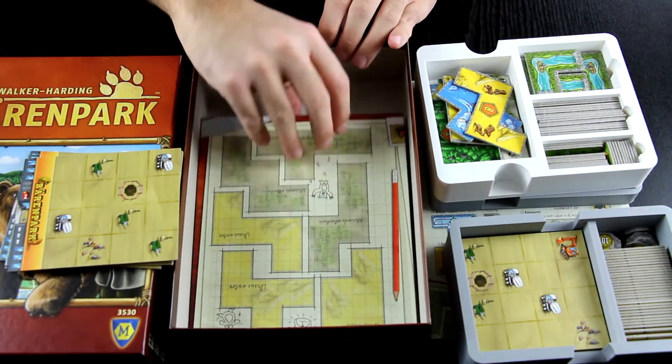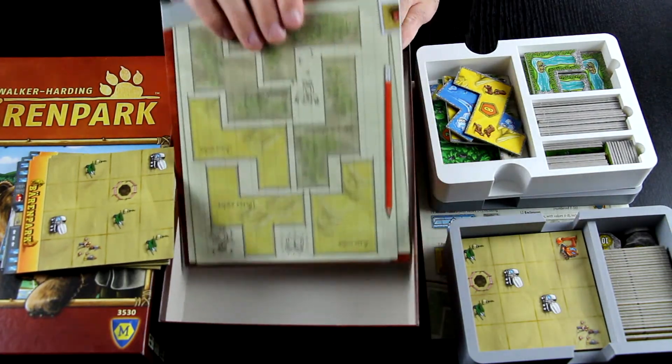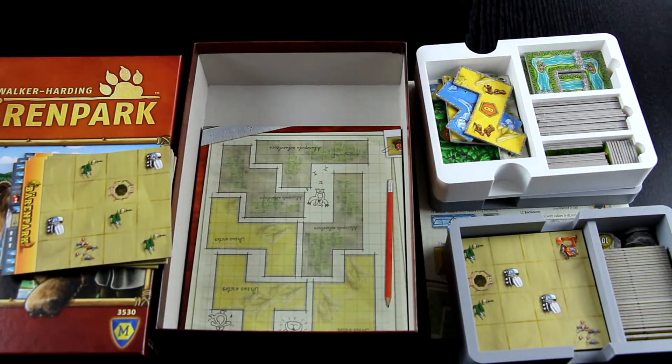And lastly, the board just sits neatly on the bottom of the box. That's the Baron Park insert.